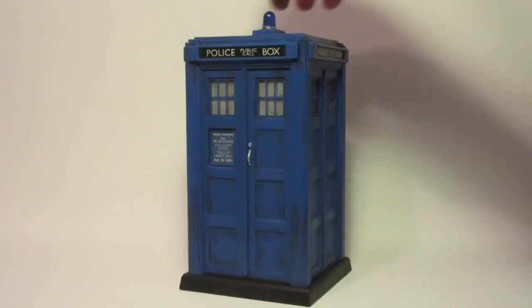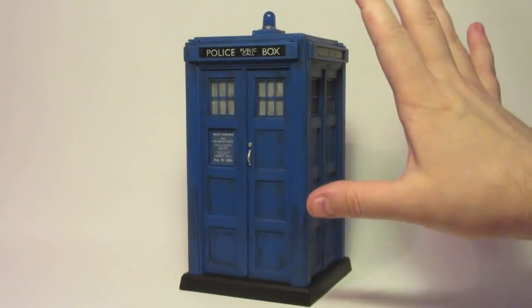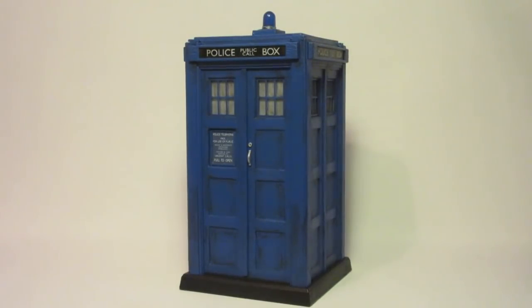As you will have seen if you've watched the video, I've given it an overall repaint. I tried originally to wash the tacky weathering off, but it was very difficult - I got a little bit off, but it just wouldn't come off properly. So eventually I decided it would be easier to just repaint the whole thing.